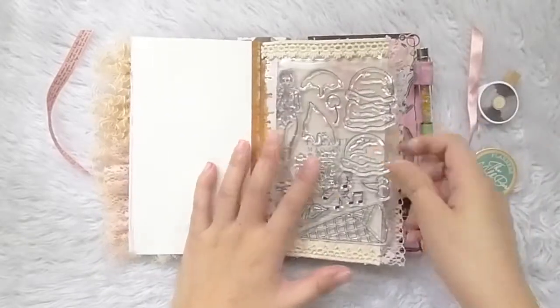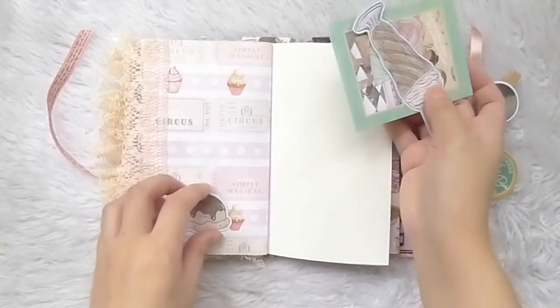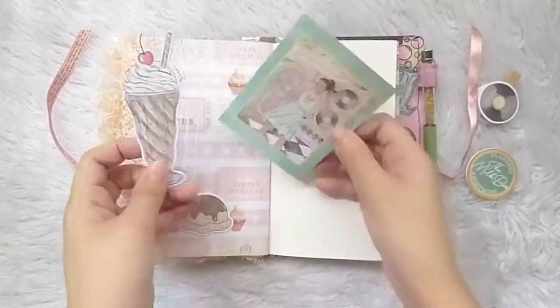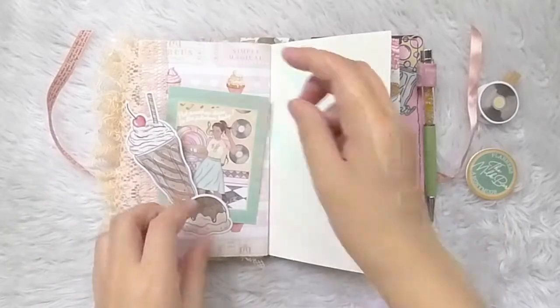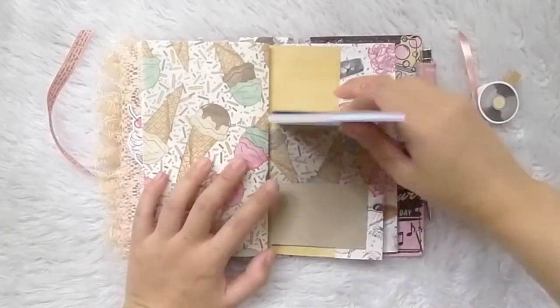So I have one insert that serves as a junk journal and organizer, while the other one carries out my planning and bullet journaling activities, which I think expresses me as a journaler.